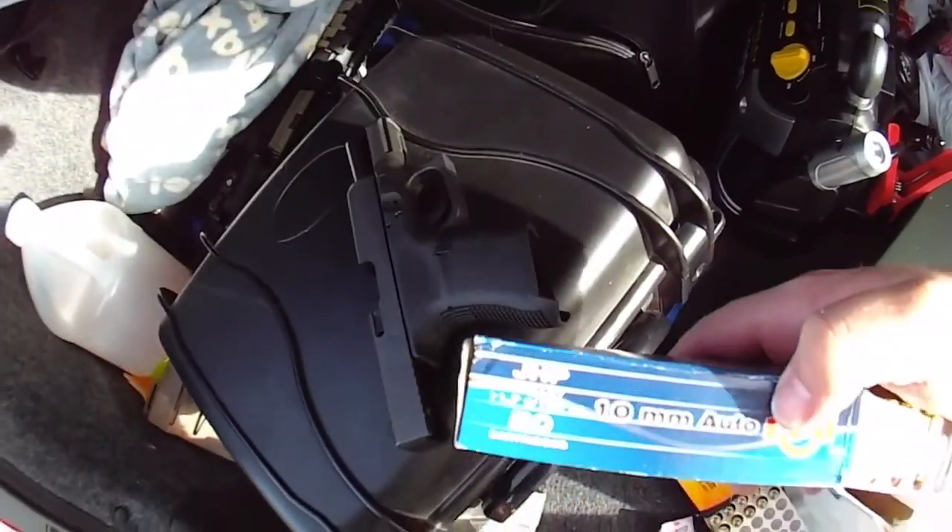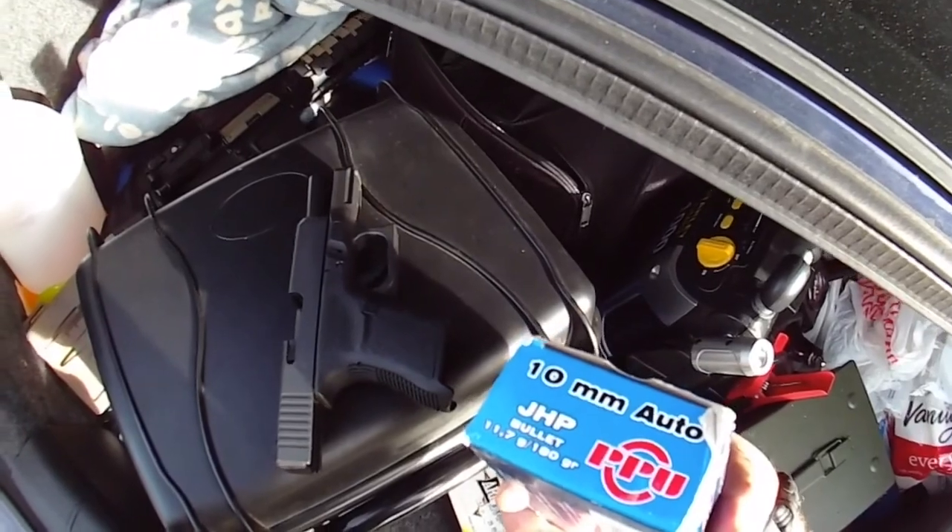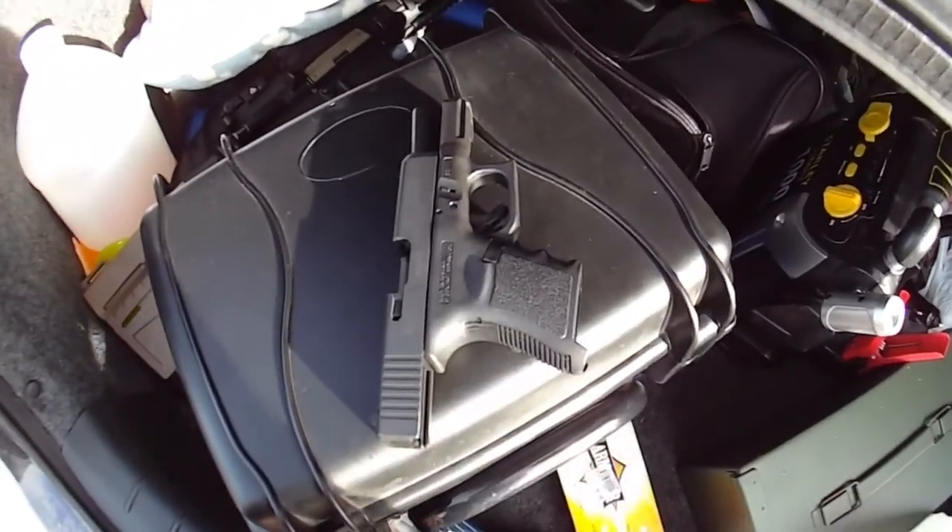Let's shoot some 10mm at it. These will be PPU 10mm 180 grain JHPs — Jacketed Hollow Points.